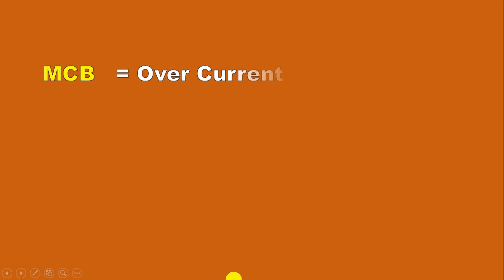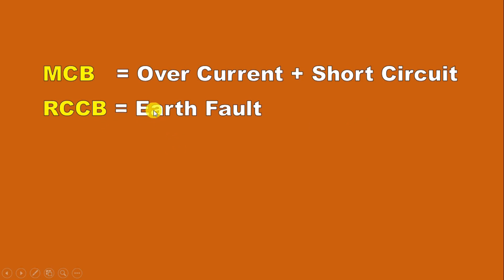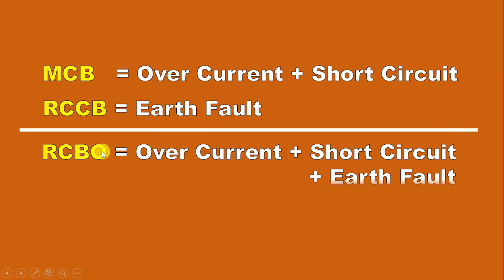As you know, MCB provides protection from overcurrent and short circuit. After this, RCCB provides protection from earth fault. So whenever we do wiring of any distribution board, we connect MCB and RCCB. Now if you don't want to connect these two devices, then in place of these you can connect only one device which is RCBO. This RCBO circuit breaker provides protection from overcurrent, short circuit, as well as earth fault. It means the protection provided by MCB and RCCB both is provided by a single RCBO only.